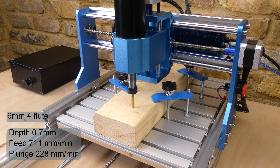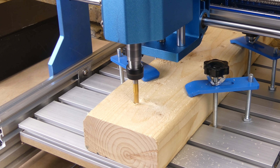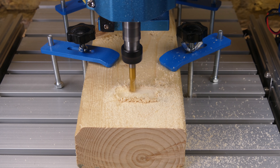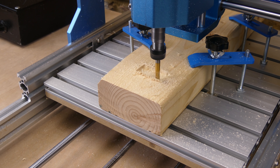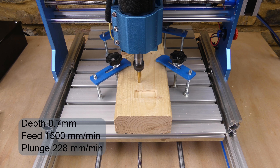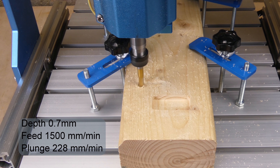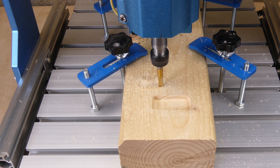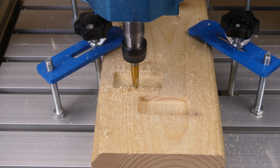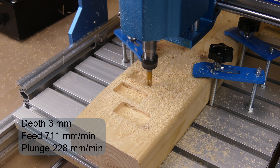I tested it on a length of 2x4 using a 4-flute 6mm end mill. I cut some pockets using different cut depths and feed rates. You can hear the difference when the depth of cut is increased.